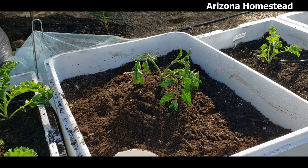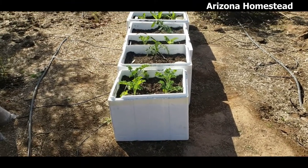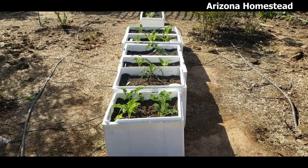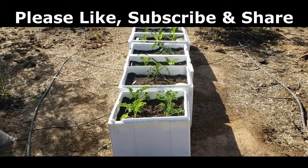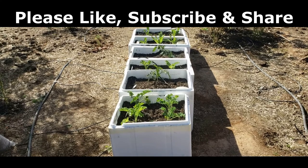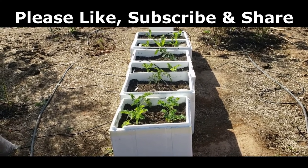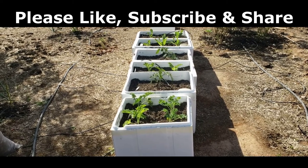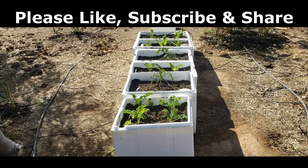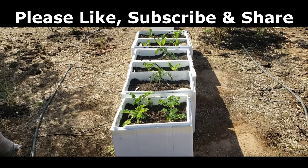Now everyone needs a nice drink of aquaponic water. Well, thanks for stopping by Arizona Homestead today. I am so excited to see how these cooler raised garden beds turn out — I hope you are too. And if you haven't subscribed, think about subscribing to our channel and joining us on this journey. Hit that like button, and don't forget the bell notifications so you don't miss an episode. And as always, my friends, be happy, be well, and be blessed. Until next time, bye-bye.